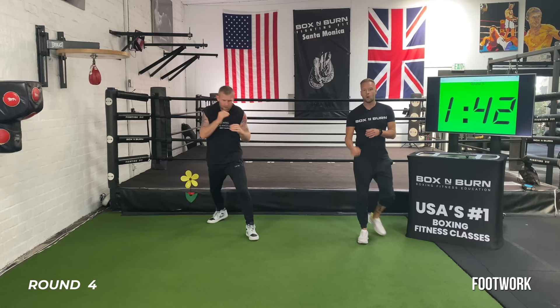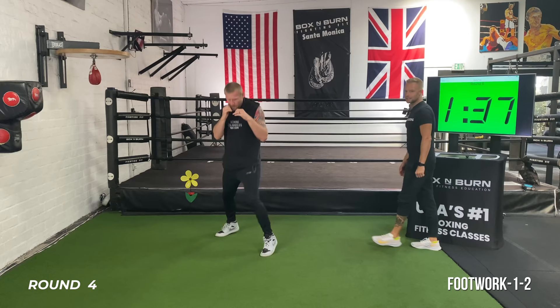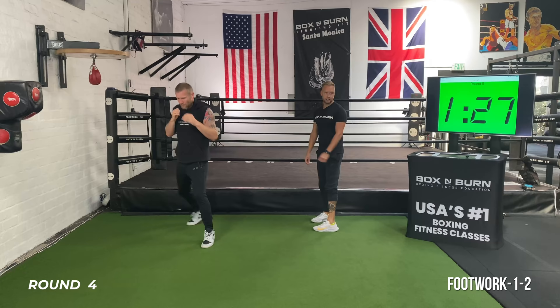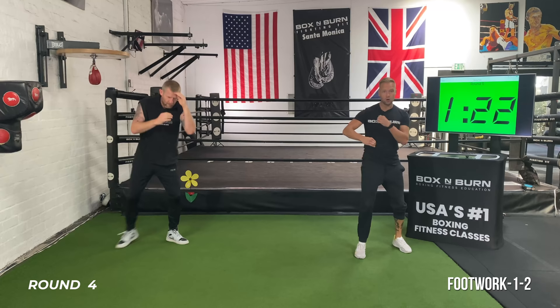On my go, throwing that nice long one-two — let's make it snappier now. Moving the feet in between, breathing. Always ready and on balance to throw that one-two, never switching off. Back to that jab, hook, two, hook — 20 seconds on this and then we've got the sprint to finish.